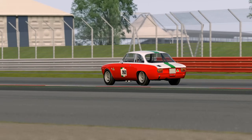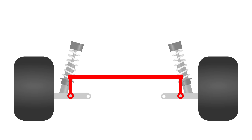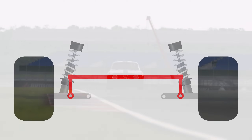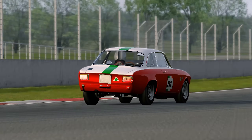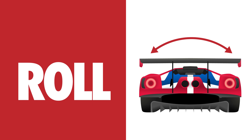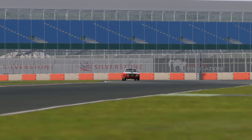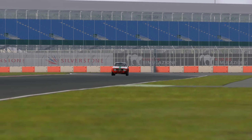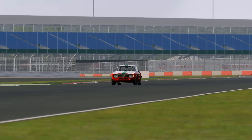An anti-roll bar is essentially a big torsion spring that connects the suspension on one side of the car to the other. They do exactly what the name suggests — they resist chassis roll. The key thing to note is that these springs only resist lateral movement, also known as roll, but they're not affected by the pitch or front to back movement of the chassis. It can be helpful to think of anti-roll bars as suspension springs that only really affect the car during corners.